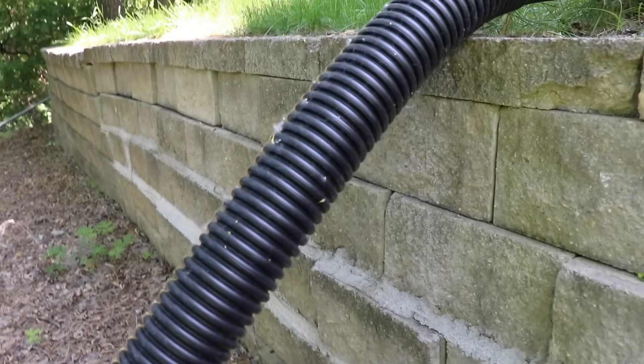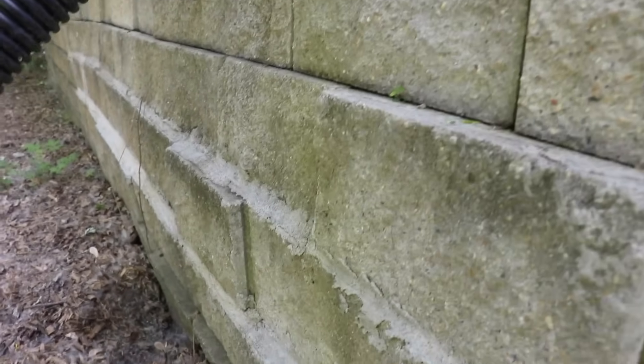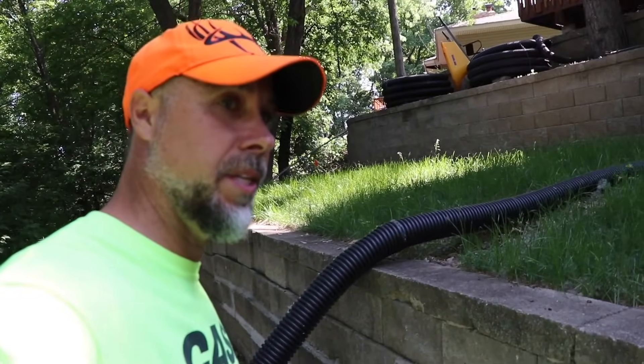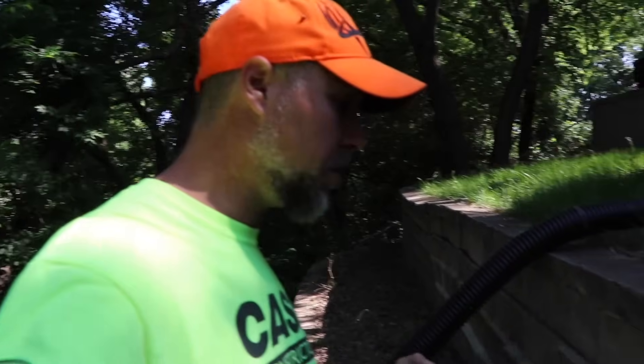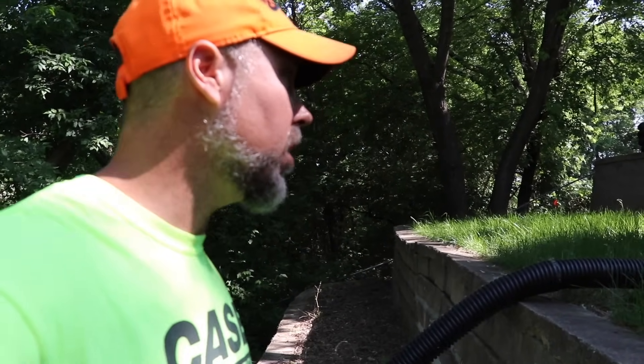You can see right where the drain tile is in place — they've actually mortared this as a preventive measure to try to hold these blocks in place. This whole wall has been mortared, and the reason you don't mortar a retaining wall like this is because you want the water to pass through. When you mortar it, you're blocking that water, and what happens is it allows the whole wall to fail instead of just an area behind it.